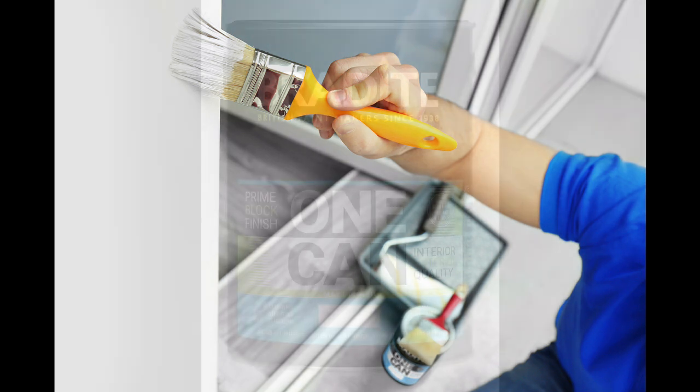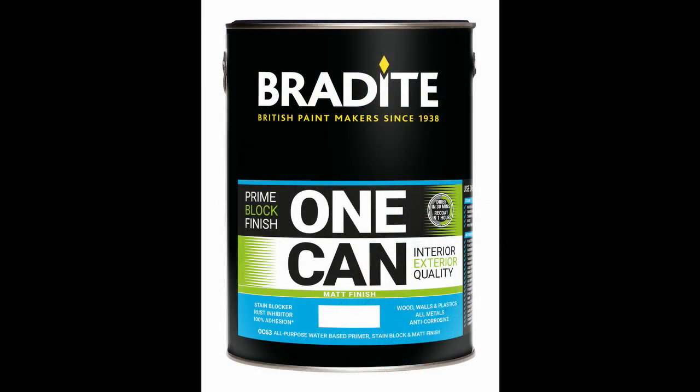As with the eggshell finish, One Can Matte can be brush, roller or spray applied and is available in a full range of BS, RAL and NCS colours.